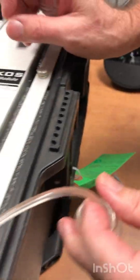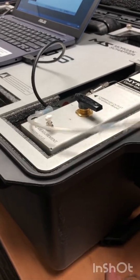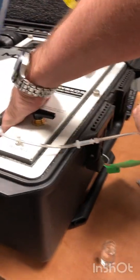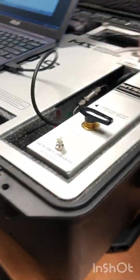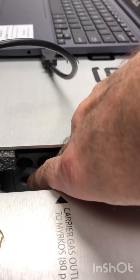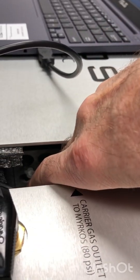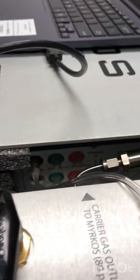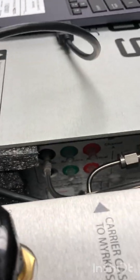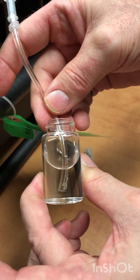Then you test the black outlet — just next to it, you connect to the black outlet. With the black outlet you should not have any bubbles coming out, like this one. There's no bubble coming out, so that's good.